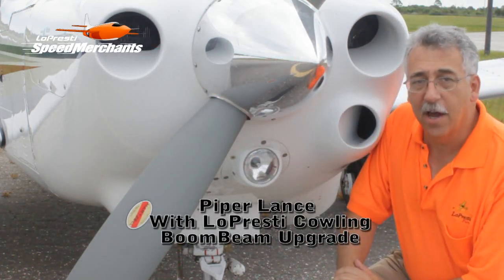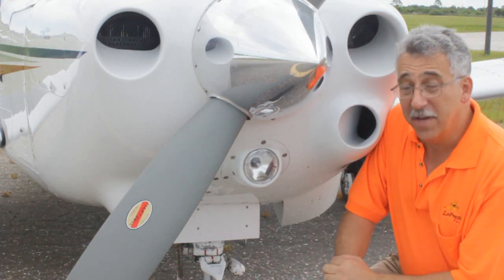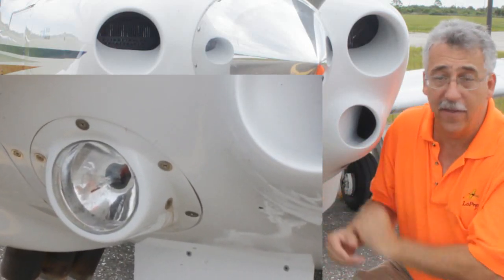Now, if you have a Lepresti cowling on your Piper Lance, Saratoga, or Cherokee 6, there's another update you can do. Go to the boom beam. It replaces the lens and gives you more clearance, so it's easier to take the left side of your cowling off.